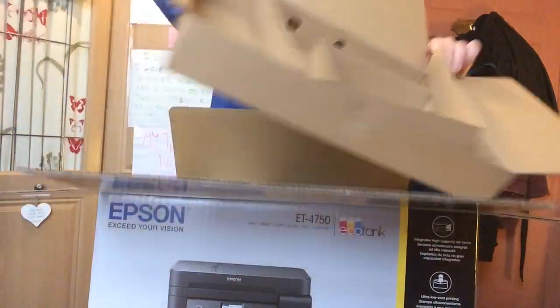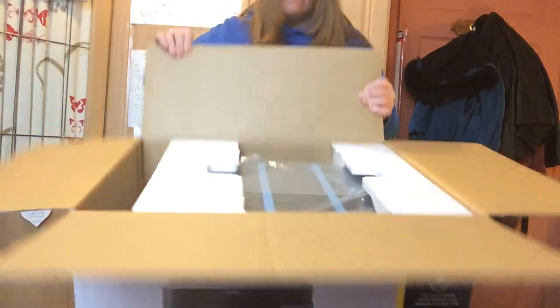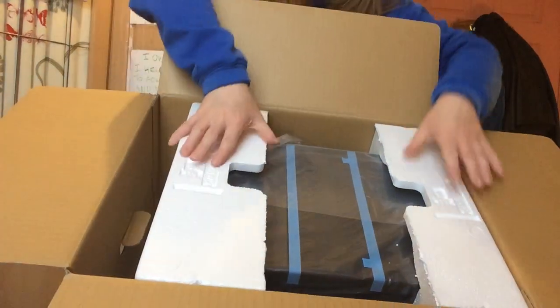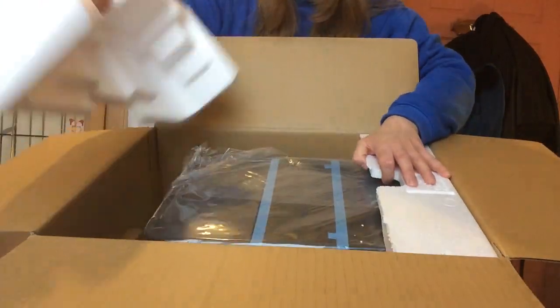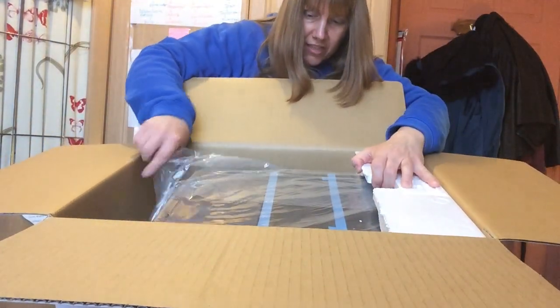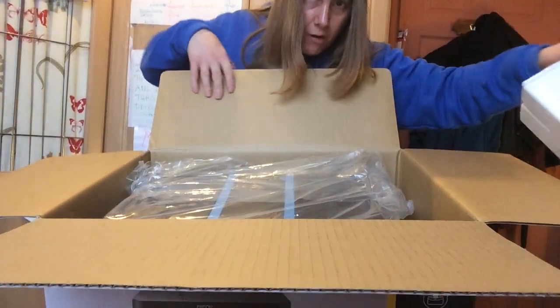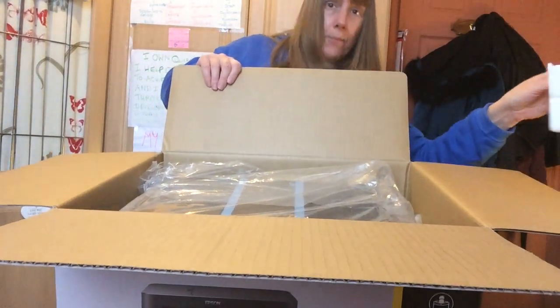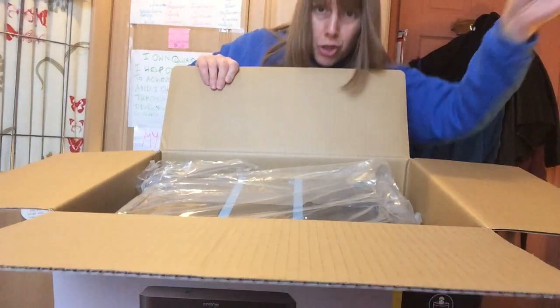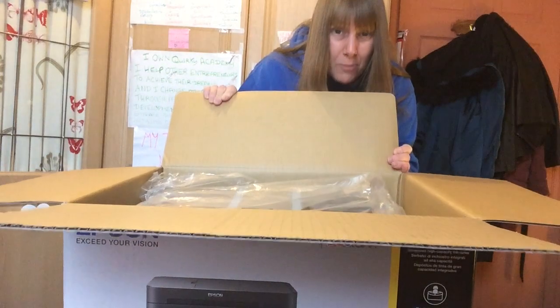The packaging is everything — you don't want to get it damaged. I've got to take this out now very carefully. Really nice packaging. My head's a bit cut off in this video, sorry about that, but I have very small space in my room so I can't set up a whole tripod and camera. When you're an entrepreneur working from home, you've just got to make do with what you've got in terms of equipment.